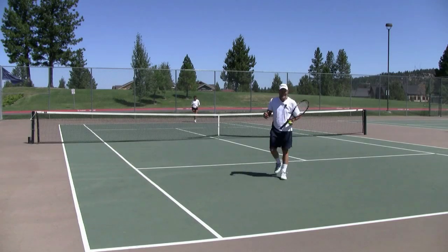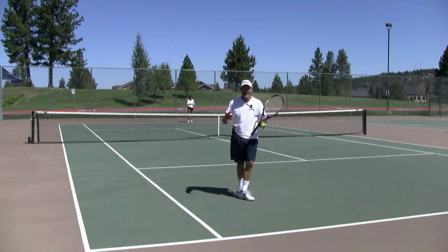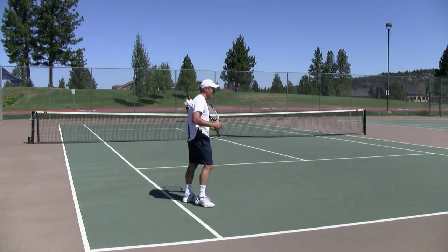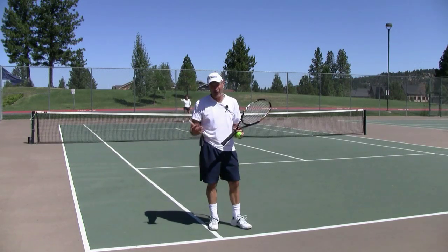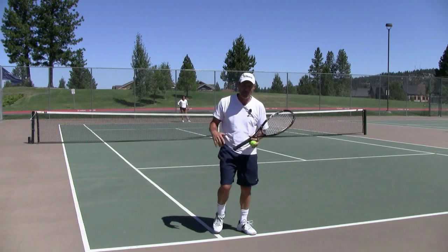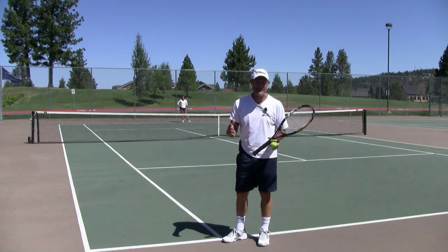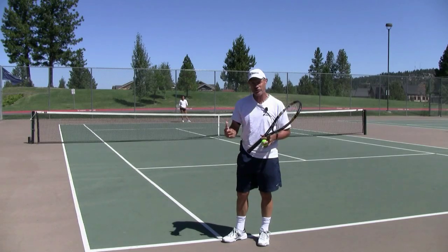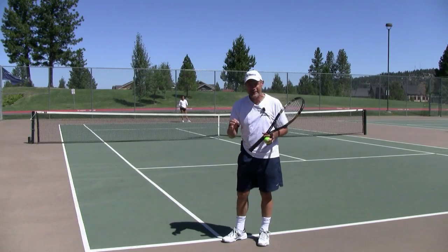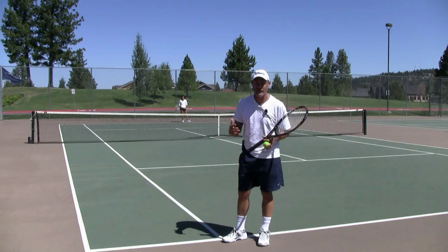Hi, it's Brent Abel here, webtennis.net, and my and I are out here in Bend, Oregon at the world-famous Summit High School. We're getting a little R&R, about five days, haven't shaved for about a week, I'm feeling good, but I want to get you a quick tip here and a drill that you can use for return of serve in doubles, specifically when you're having to receive serve on that second serve.